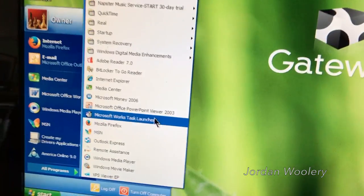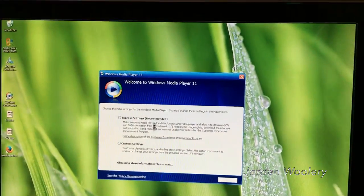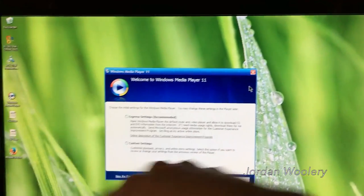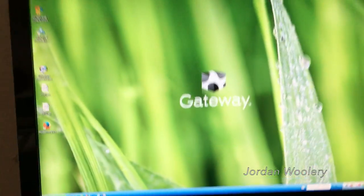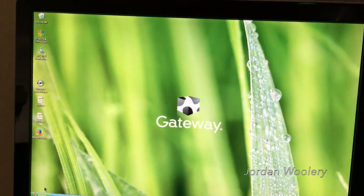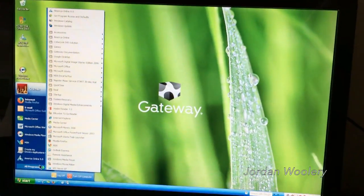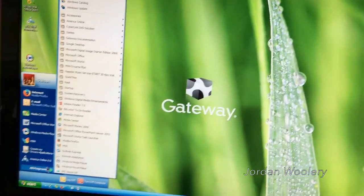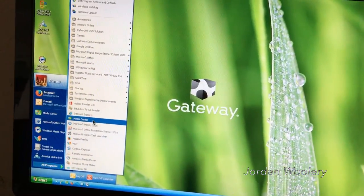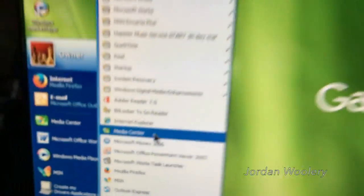The system does have Windows Media Player 10 — although with the service packs it did get updated to Media Player 11 — but when it was new this system came with WMP 10. I honestly like the interface more compared to WMP 11 — it just has a much nicer interface in my opinion. And then last but not least, the good old Windows XP Media Center.